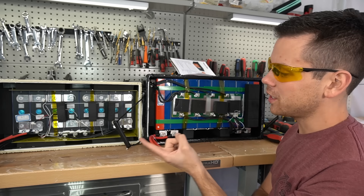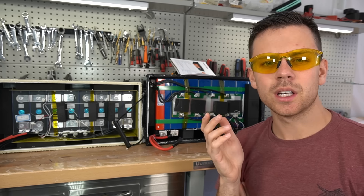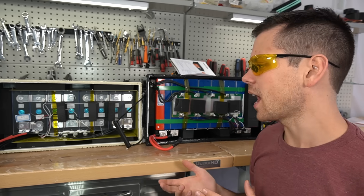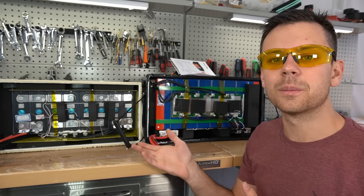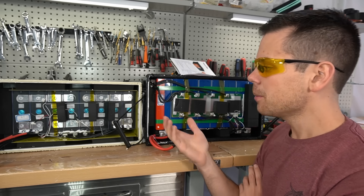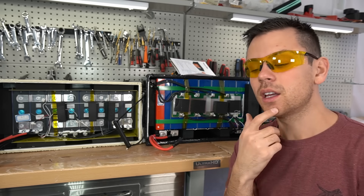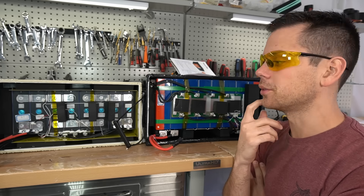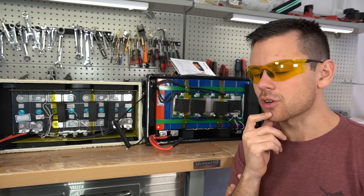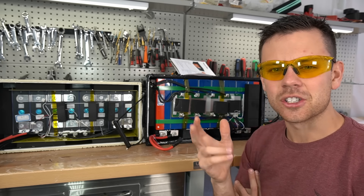We've now opened 100, 200, 300, and 400 amp hour versions — they are practically all the same, no surprises. These clones have been on the market for about two years with no major complaints. The big question is which company to buy from — there are about eight different companies on Amazon. Personally I'd go with Ampere Time or Chins because I've tested them extensively, but all the clones are identical so a better warranty or customer support might be the deciding factor. These batteries were sent for free, and I have zero experience with their customer support.